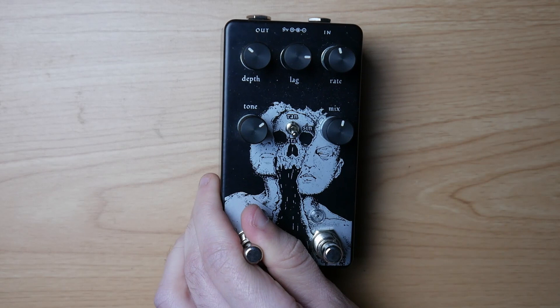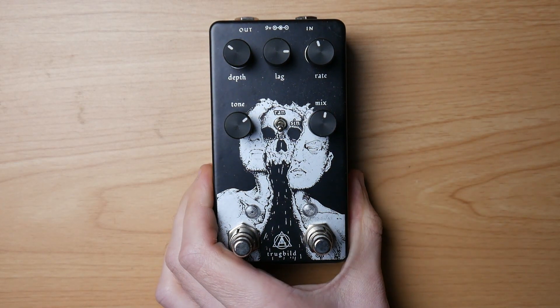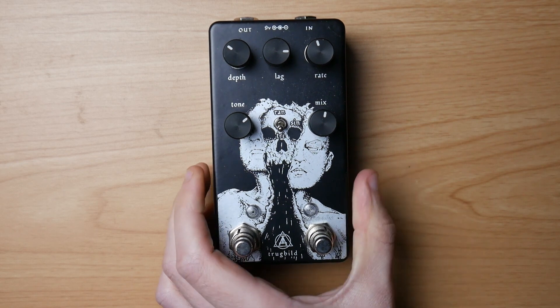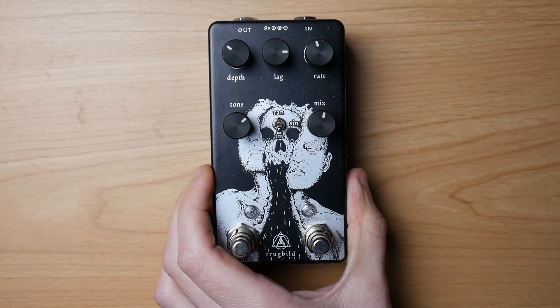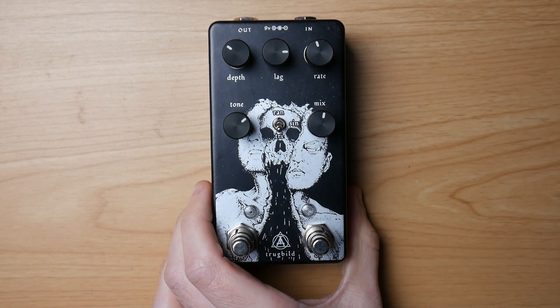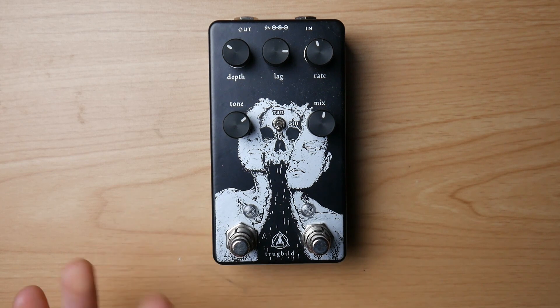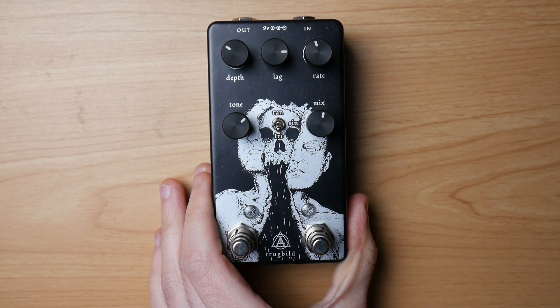Next up is the Trugbild. This one is a chorus pedal and it's a really subtle chorus effect. I really like it on clean guitars and I use it for practicing. I haven't used it for reamping purposes because I prefer my chorus synced to the song's tempo, but I might try this in the future.